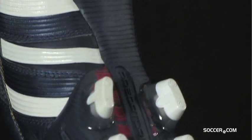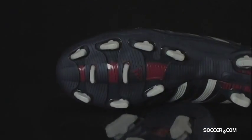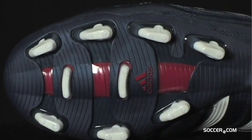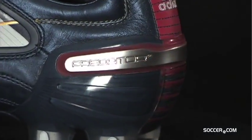The Predator X has a traction firm ground outsole for reliable grip on firm natural surfaces and the new power spine minimizes energy loss. Get ready for Champions League action with this special edition Predator.